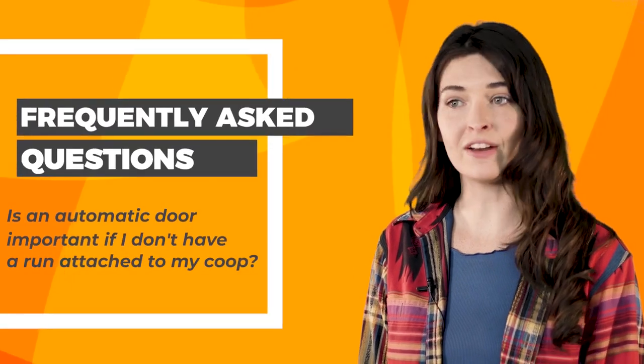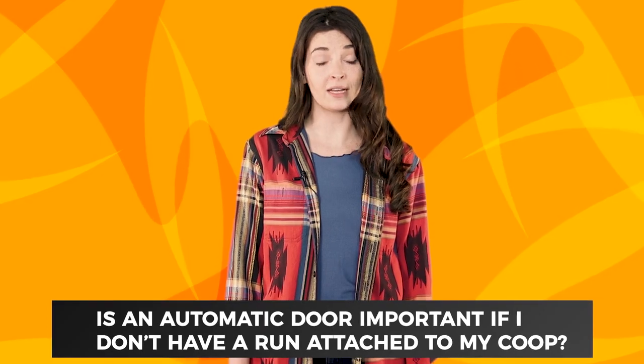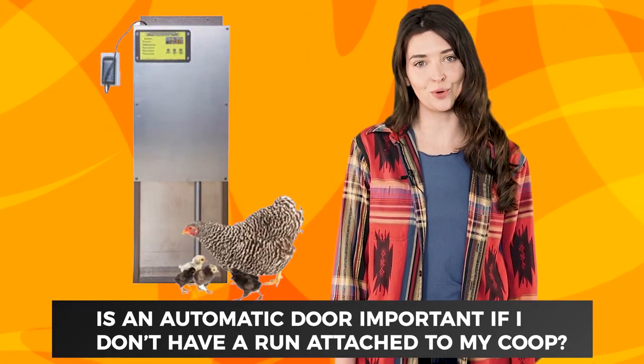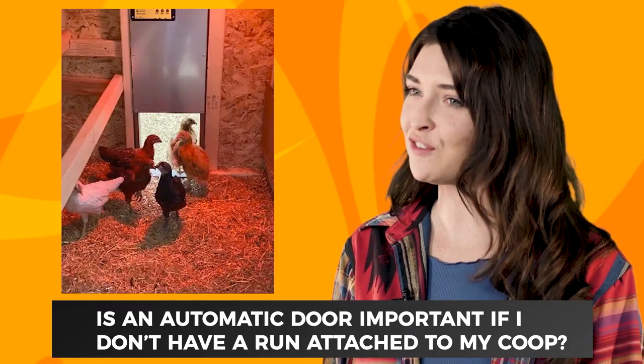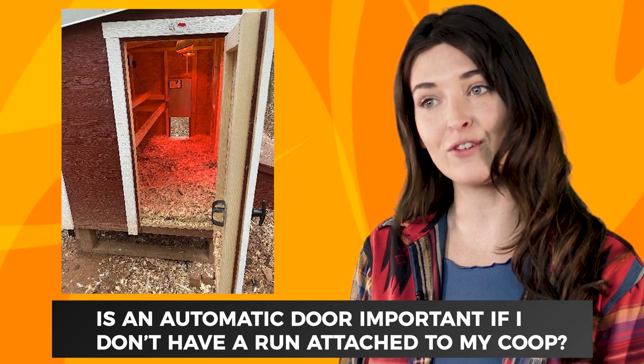Is an automatic door important if I don't have a run attached to my coop? Yes, if you do not have a run attached to your coop, then you probably want our popular automatic door. Without it, you and your family will quickly get tired of opening and closing your chicken coop door every morning and night.